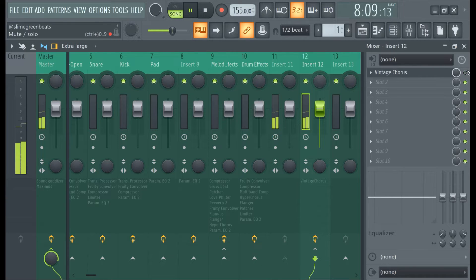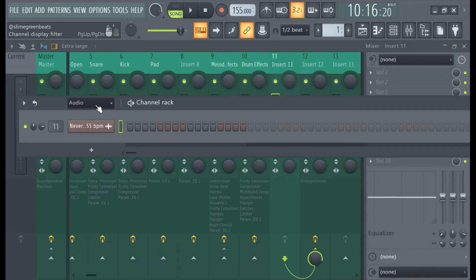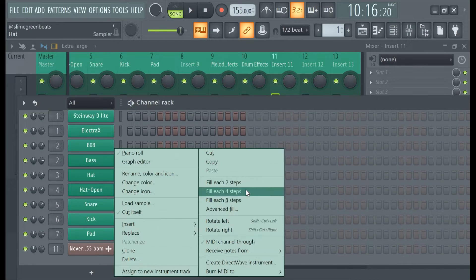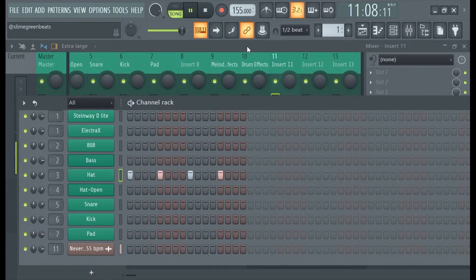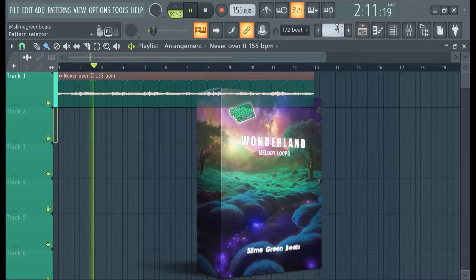So you notice how if I take this off, it's still playing its own thing here. What's cool about this is you can have multiple channels. I'll just put like a basic hi-hat pattern in here just for the heck of it.